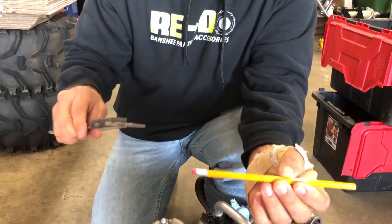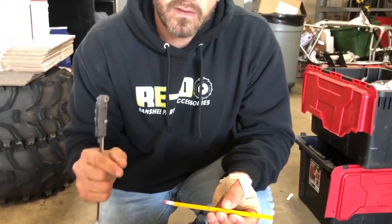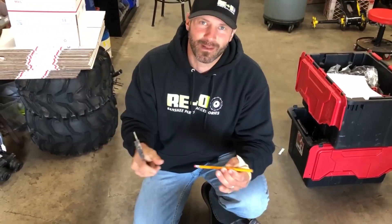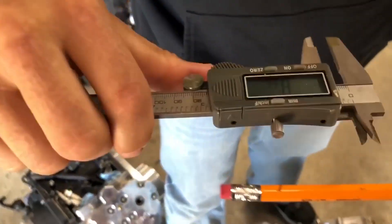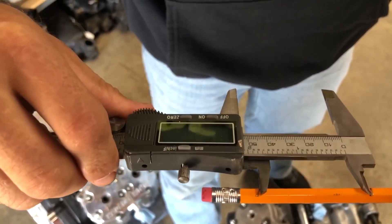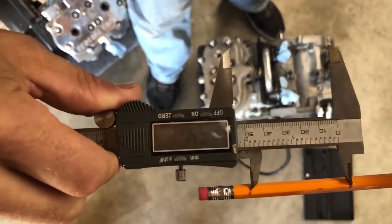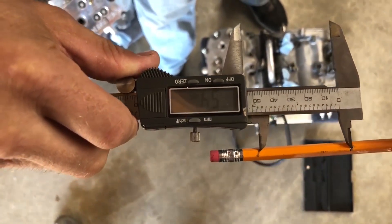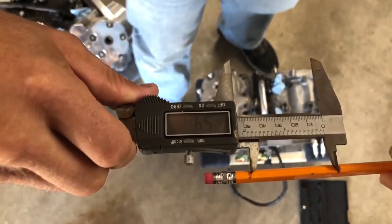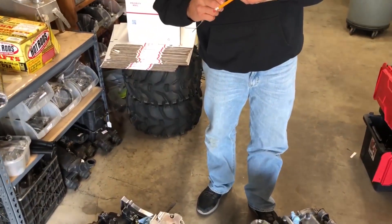That's going to give us the length of our stroke. I've got my calipers set to millimeters. Stock stroke on a Banshee is 54 millimeters from top dead center to bottom dead center. A 4mm stroker is 58 millimeters — just four millimeters longer. We're going to measure this, and I know for a fact this is a stock stroke because I put this motor together. We got 54 — it's not going to be exact, but if it's 54, then it's a stock stroke.